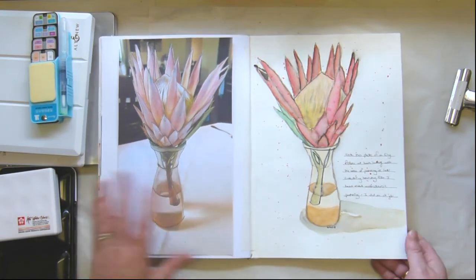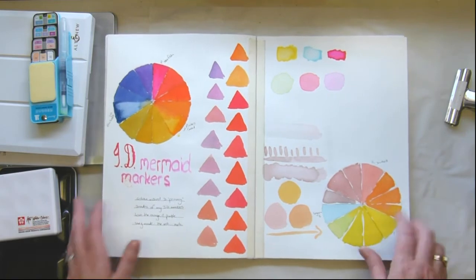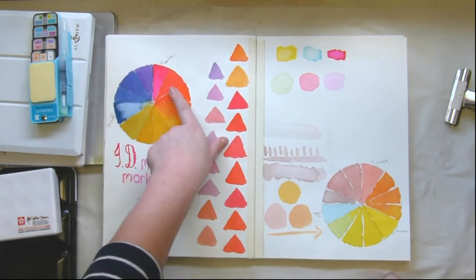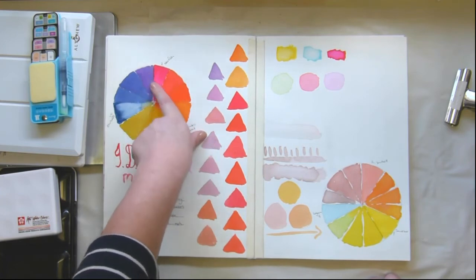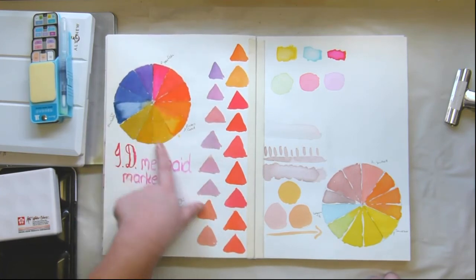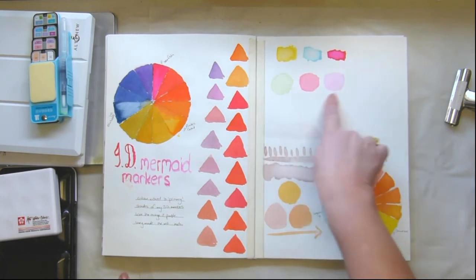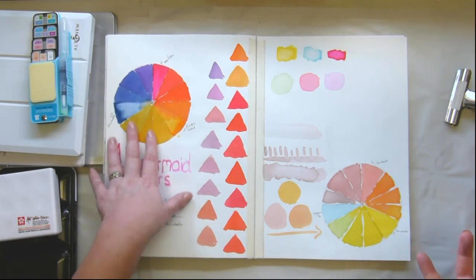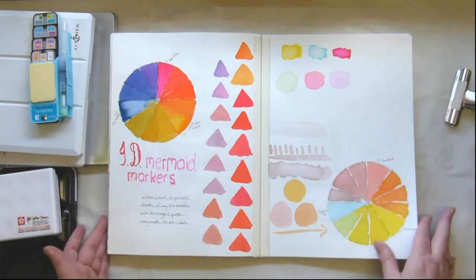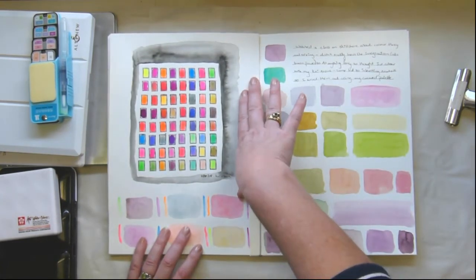I'm not that happy with this spread. I was swatching my mermaid markers and trying out the colors — Starfish and Pirate's Gold make a gorgeous orange, and I love the purple. But these other colors I really don't like at all — not into the mustard yellows. Then I thought maybe I should try with some of her newer colors, and I do like those better. I prefer the brighter color range. I don't like what I call the almost dirty-looking colors — not keen on this page overall, but that's what swatching is for.